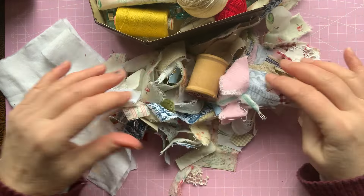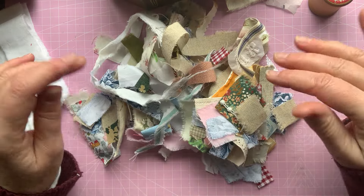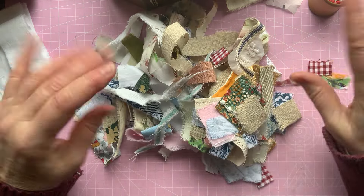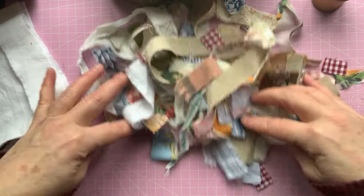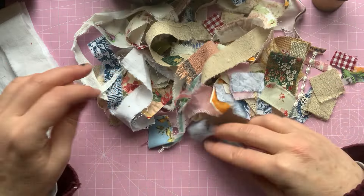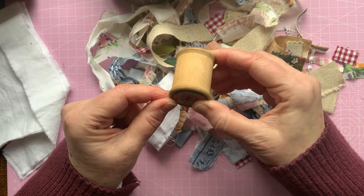This little bundle here has come out of my scrap drawer. When I'm doing projects and I've got little offcuts, I've got a little drawer to the side of me and I just pop them in there and just leave them to build up. I've gone through and had a sort out because some were really tiny. I've put the very small ones to one side, and these are what I've picked out to have a go at a snippet roll, meditation scroll type thing.